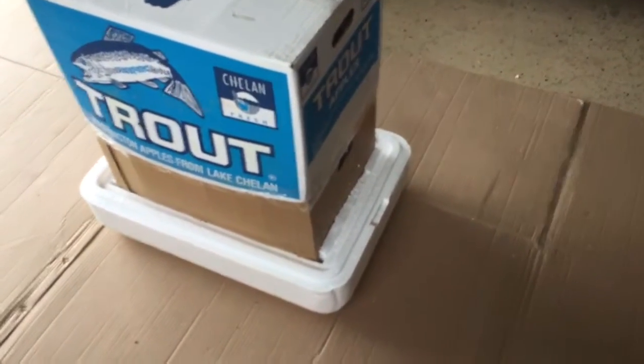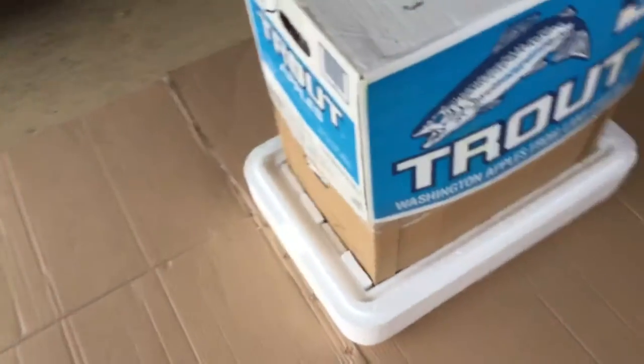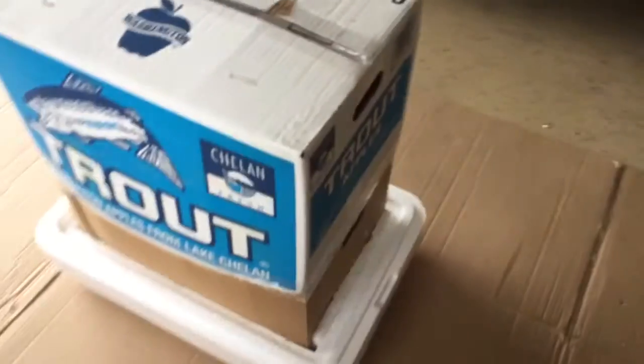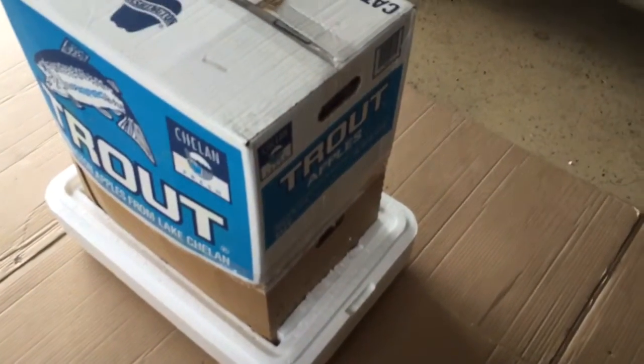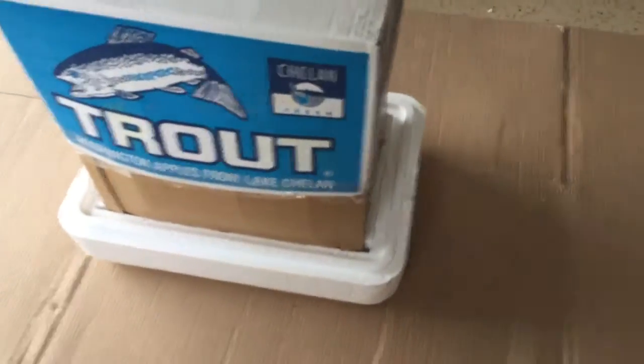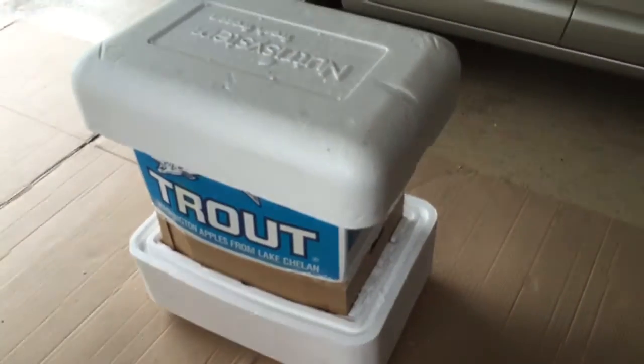We put a piece of foam on the bottom and filled up the gaps in the front and the back. Then we're going to put another piece on top and close up the outer box.